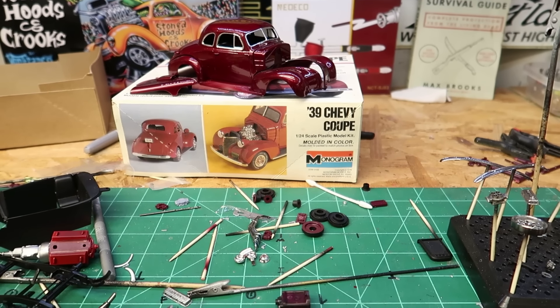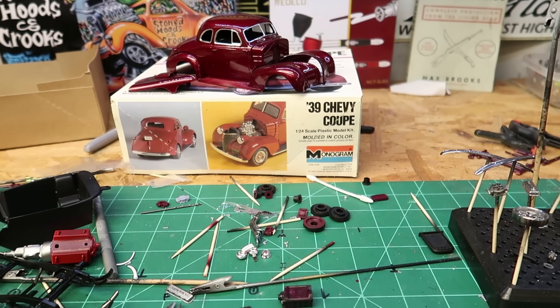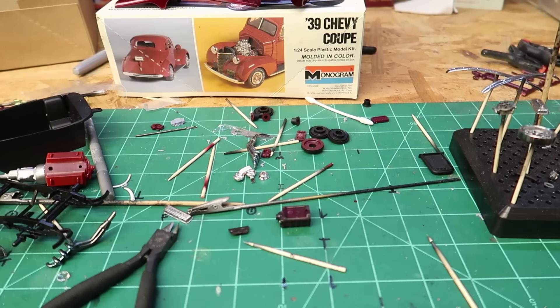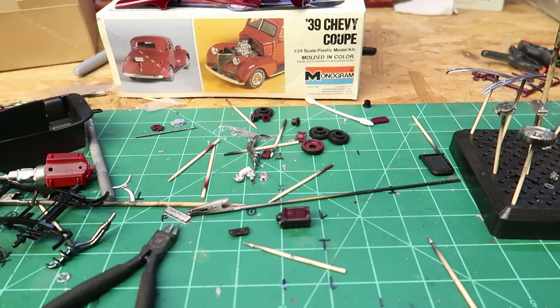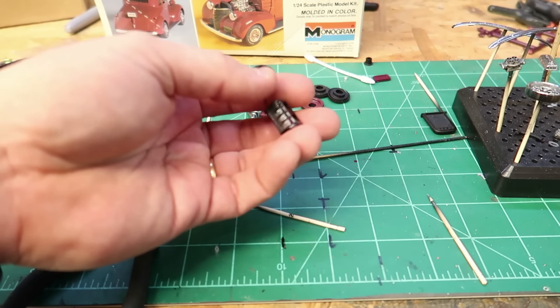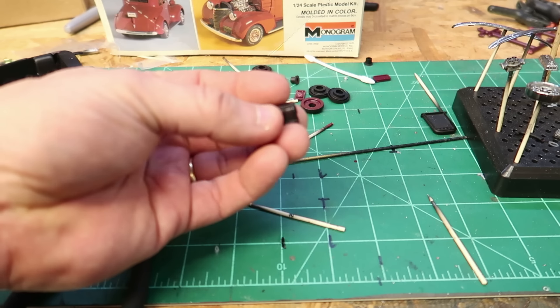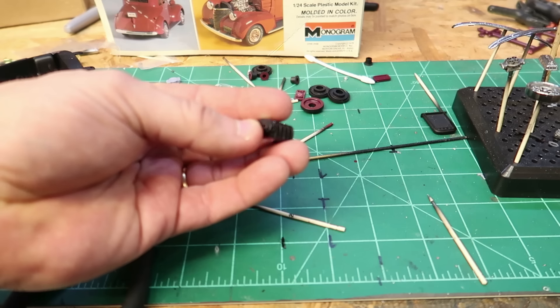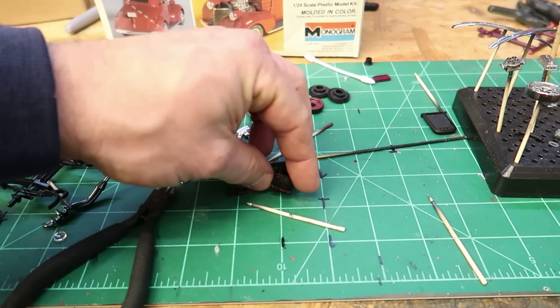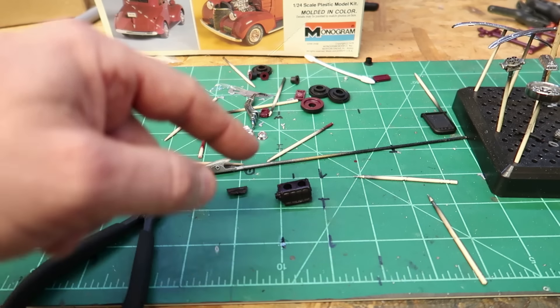Hey everybody, welcome back. I got a quick little update on the 39 Chevy Coupe, business coupe. So the last update was that I had to start working on it. I had an issue with my supercharger — I had glued the supercharger on backwards on the intake, and I super glued it. I knew I had to separate that supercharger from the intake to be able to flip it.